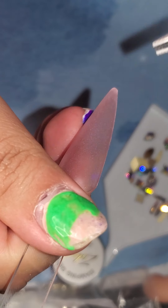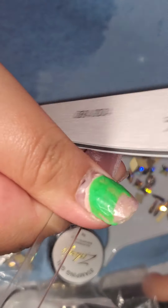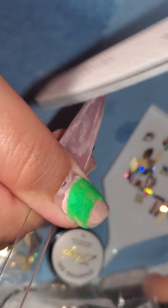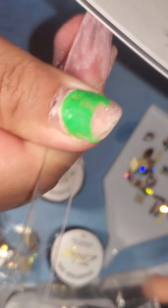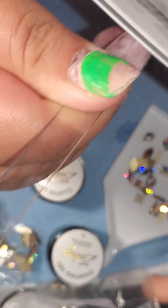We're going to start off by filing the surface of the nail. If you're working with acrylic or gel, you want to make sure that the base of the nail is pretty rough so that the gel could adhere.